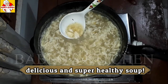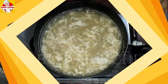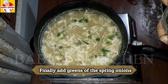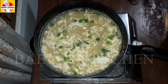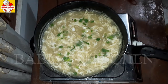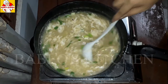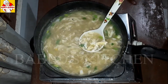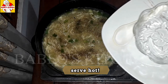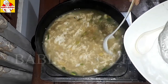Let's add a garnish of green onions — add a little onion on top. It's very tasty to serve. If you like this video, please like, share, comment, and subscribe to our channel by clicking the bell icon.